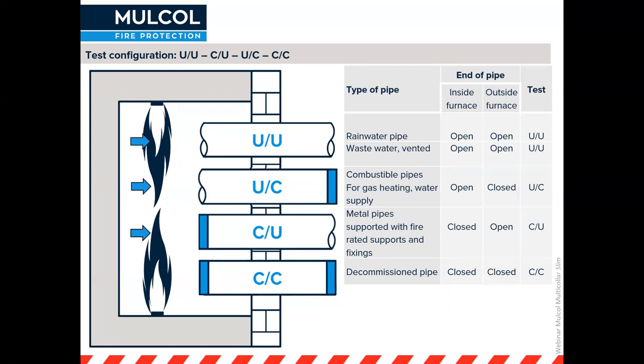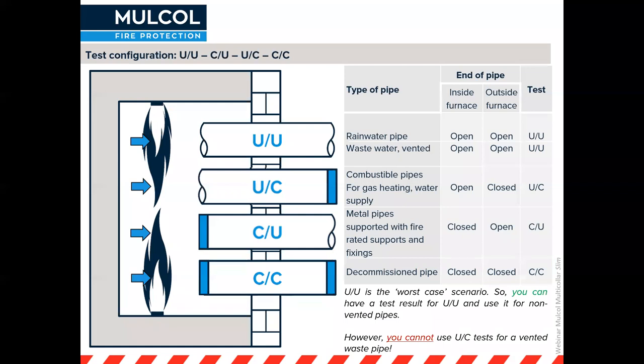For metal pipes, the metal won't melt in a standard indoor fire and will stay in place, so smoke can't enter — this is tested as closed inside the furnace and open on the outside. There's also closed-closed, for example for a decommissioned pipe closed on both sides. The uncapped-uncapped scenario is actually the worst case because it creates the largest pressure on the seal. So you can use a result tested uncapped-uncapped for an uncapped-capped scenario, but not the other way around, as in real-life the seal could break due to overpressure.